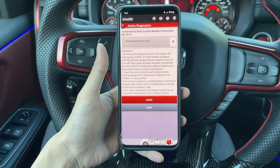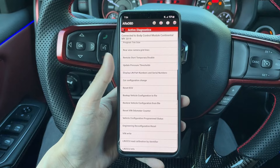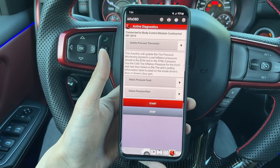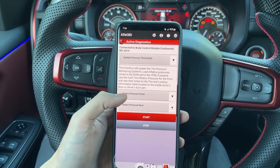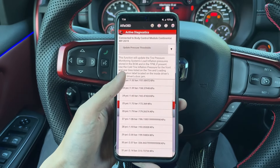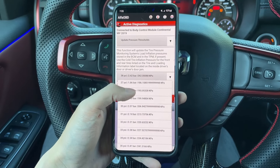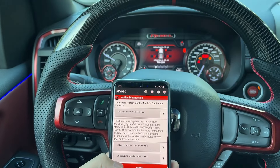Your page should look something like this. Now we're going to hit this dropdown and scroll all the way to near the bottom. This option is called 'Update Pressure Thresholds.' We can change the front and back TPMS warning sensors with a warning pressure setting. So we're going to change ours to 38 PSI in the front and 38 in the rear. Make sure you're doing this while the tires are cold and not after a long drive or sitting in the sun, because the temperatures will vary greatly.